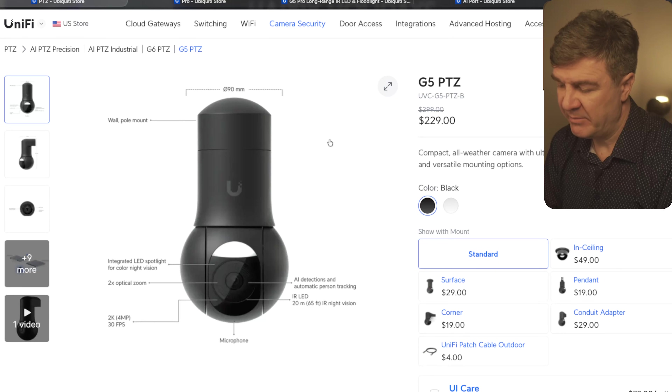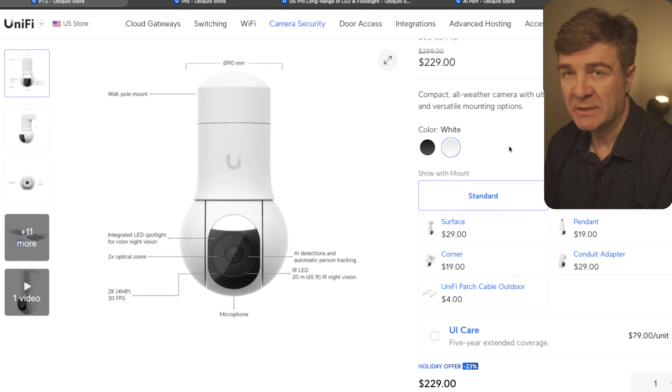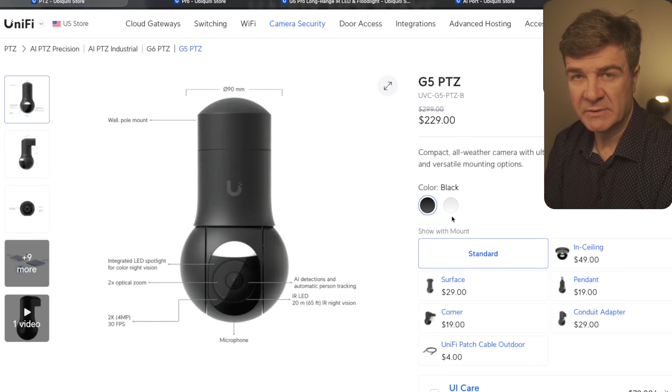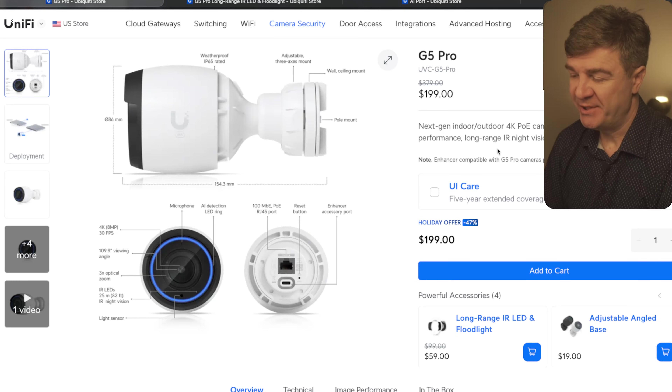There's also a discount on the G5 PTZ. The discount on this one is 23%, and the discount applies to both the white and the black version. However, the resolution on this one is 2K, not 4K, but this one is PTZ. So if you want to move the camera up and down, this is the way to go — but it is 2K, not 4K.